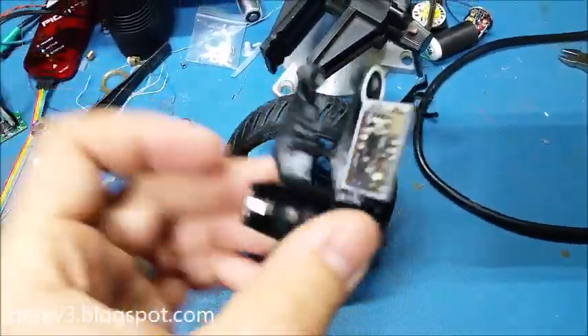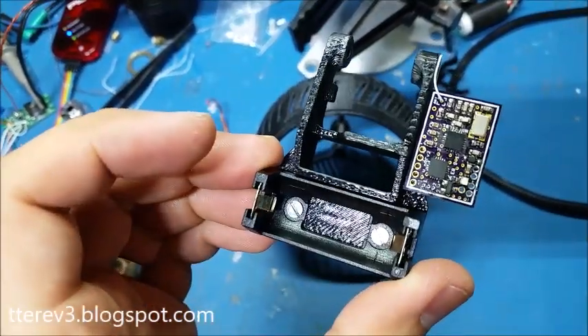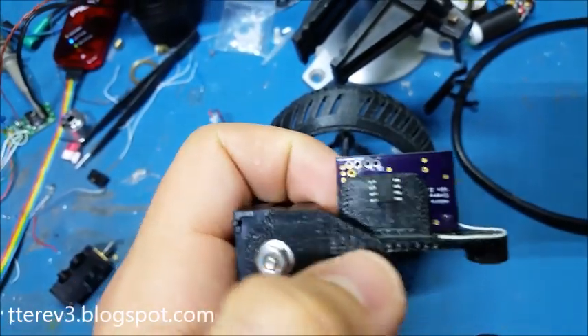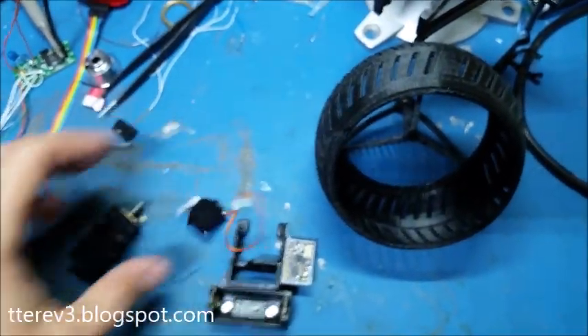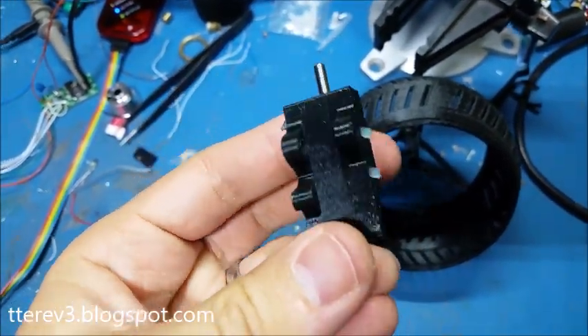I've gotten started a little bit on building this. The battery holder's mounted up there. I just stuck a Micro NRF V2 board on there, and then one of these LG 9110 H-bridges. Using this micro servo to steer, and one of these little gear motors as the main drive.